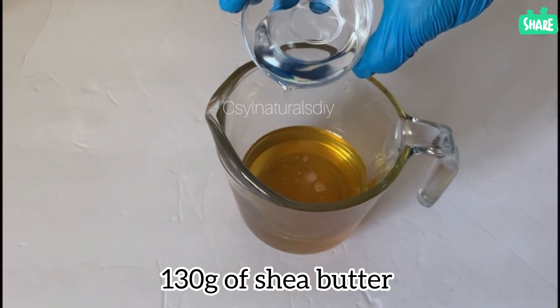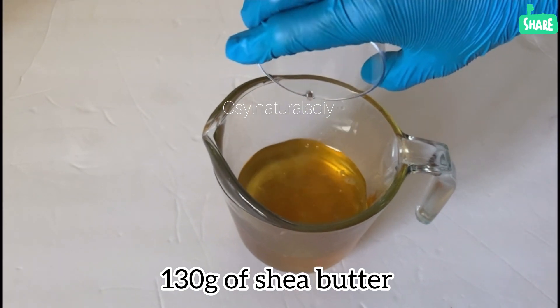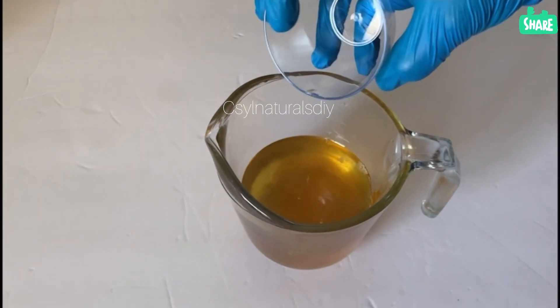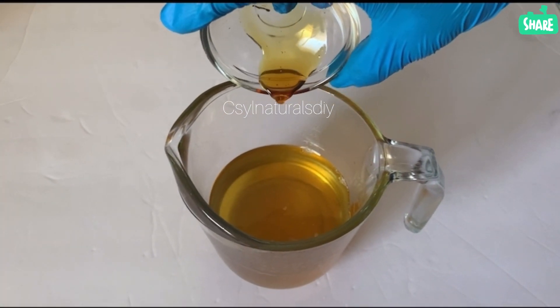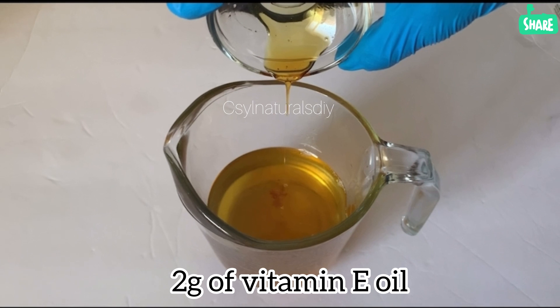For the shea butter I used 130 grams. This batch is a 200 gram batch size. For the avocado oil I used 28 grams of avocado oil.